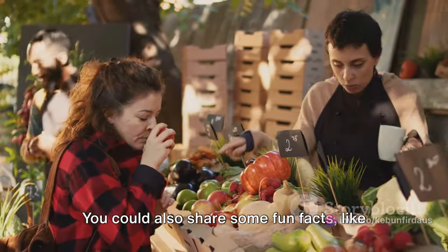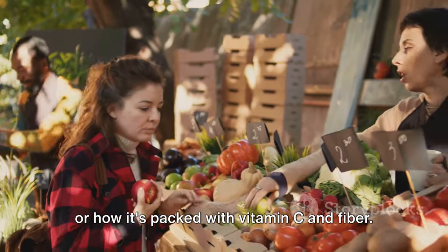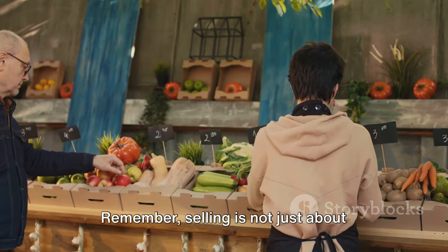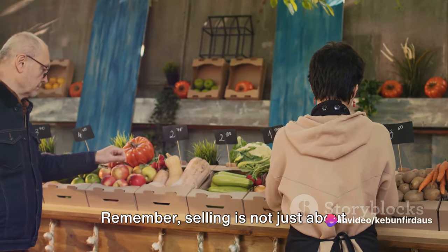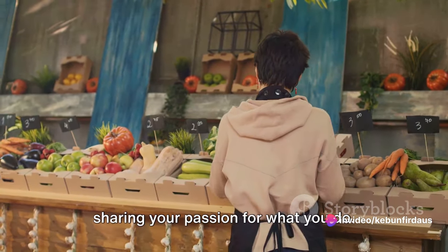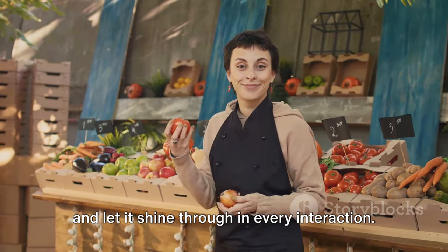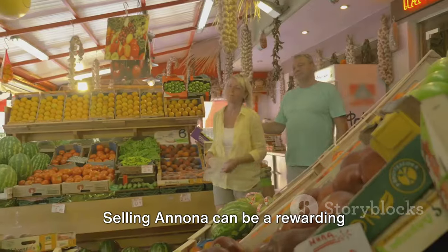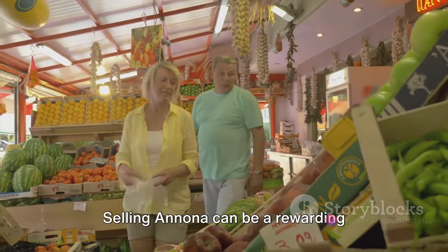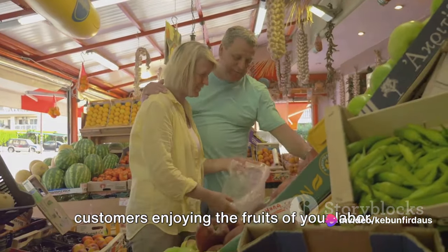You could also share some fun facts, like how Anuna is also known as custard apple, or how it's packed with vitamin C and fiber. Remember, selling is not just about making a transaction — it's about forming connections and sharing your passion for what you do. So show your enthusiasm for the Anuna and let it shine through in every interaction. Selling Anuna can be a rewarding experience, especially when you see customers enjoying the fruits of your labor.